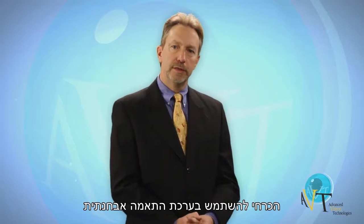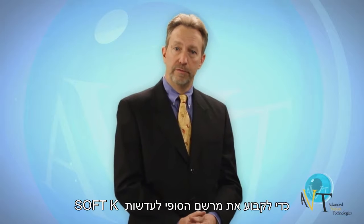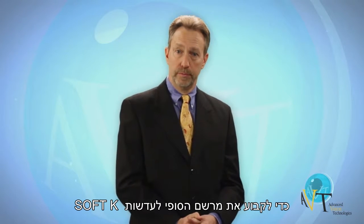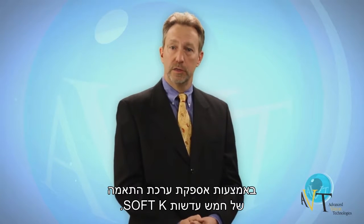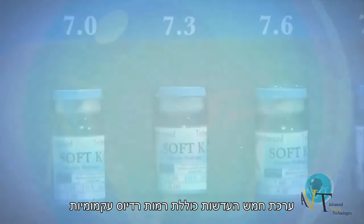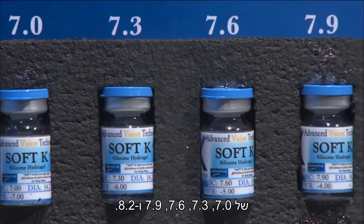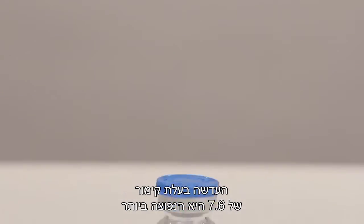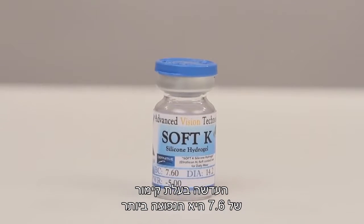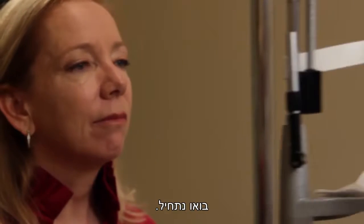Due to this unique tear layer developed with the SoftK design, it is necessary to utilize a diagnostic fitting set to properly determine the final SoftK lens prescription. AVT makes this easy by providing a five-lens SoftK fitting system. The five-lens set consists of base curves of 7.0, 7.3, 7.6, 7.9, and 8.2. You will find the 7.6 base curve to be your most common lens of choice when fitting keratoconus. The 7.9 base curve may prove more appropriate when working with post-surgical conditions.